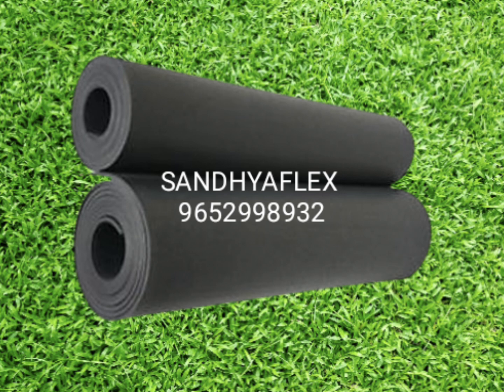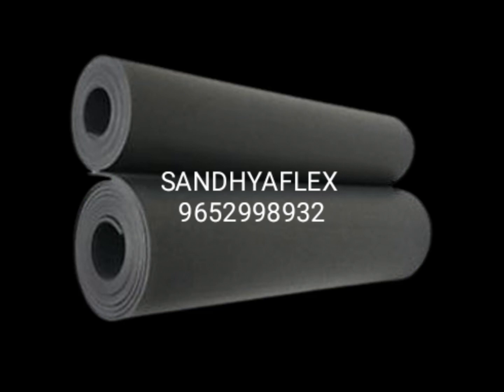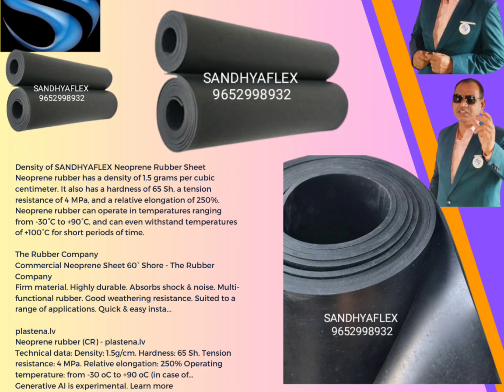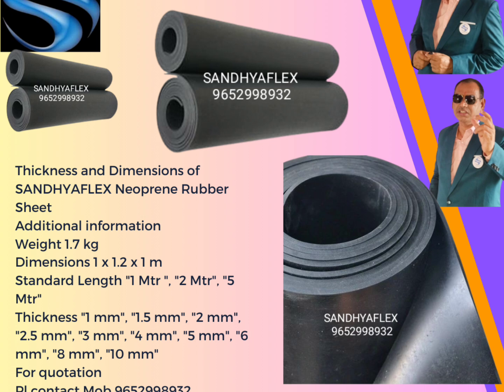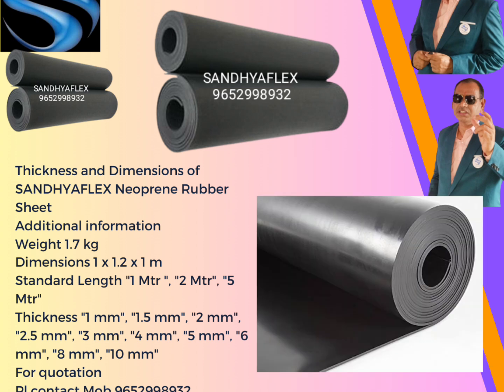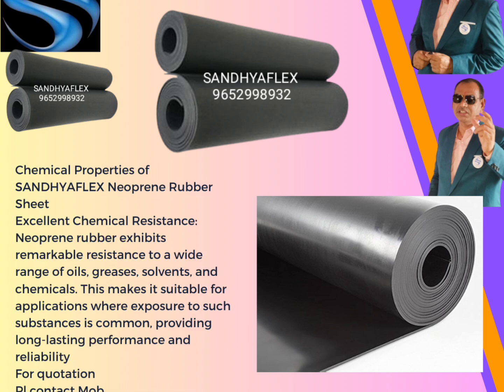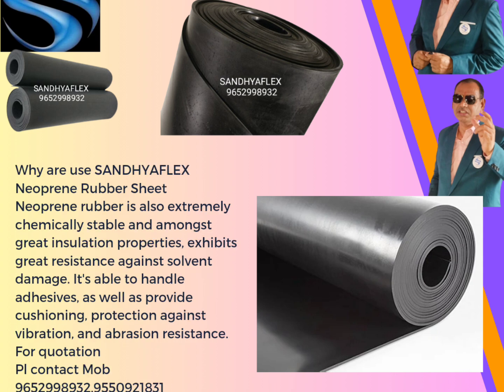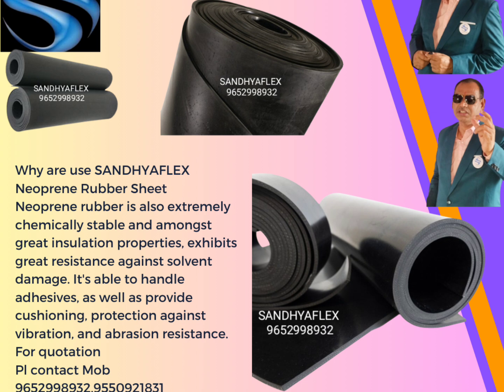Industrial flooring use provides slip resistance and protection against chemical and heavy-duty requirements. The durability and non-slip properties of neoprene make it suitable for high traffic areas. An advantage of neoprene rubber sheet is its chemical resistance.